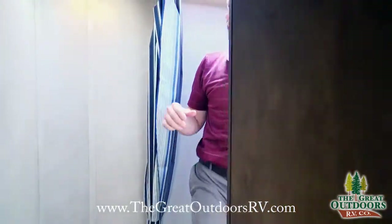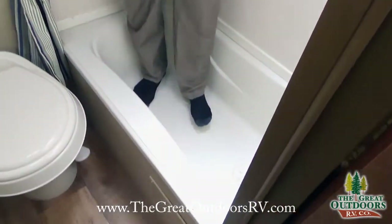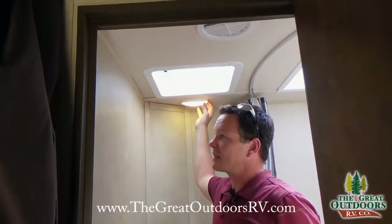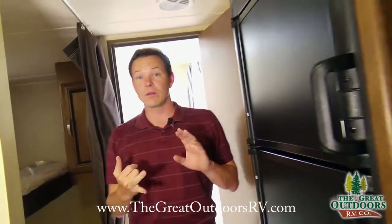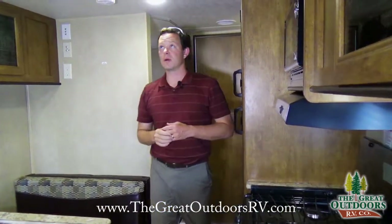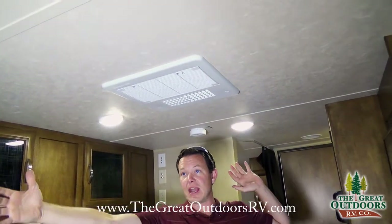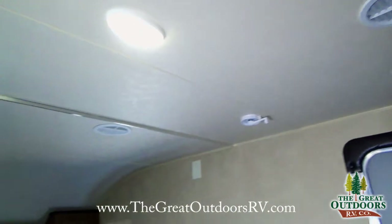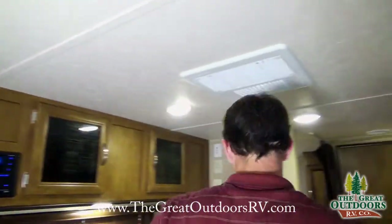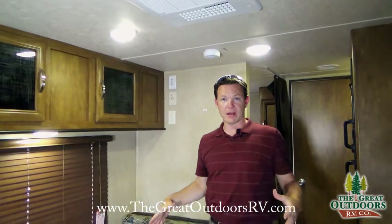The bathroom has a skylight for natural light and extra headroom, plus a tub for bathing little kids. All the lights throughout are LED, which uses less battery, doesn't fight the air conditioner as much with heat, and is brighter than incandescent. The air conditioner has a quick cool feature — you can spread air through the ducted system, or open a vent to dump all the cold air directly to where you're sitting.